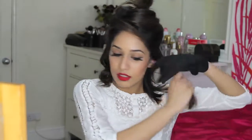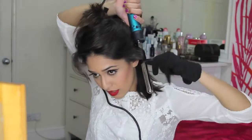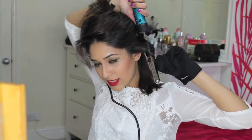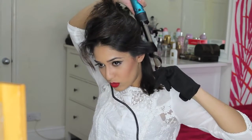So half of the head is done from this side. Now I'm going to come to this side — take a small section, hold the wand vertically down, and wrap the hair. I hold it for like 10 seconds. Sometimes I count in my head and sometimes I don't.